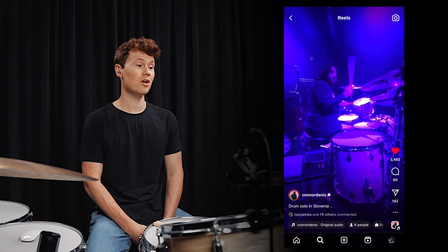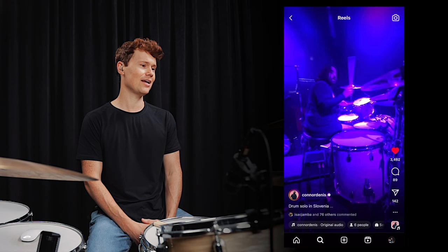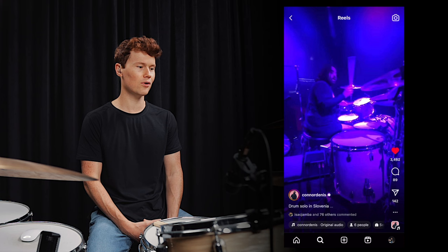Today, I want to share with you a clip from one of my current favorite rock drummers, this guy named Connor Dennis. And in this clip, he is laying down this killer solo. And within the drum solo are some classic rock licks that I thought would be fun for us to break down and use as fills today. So let's check it out.